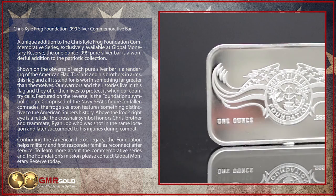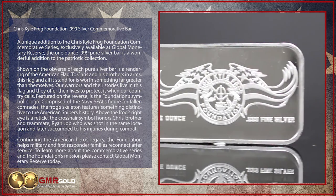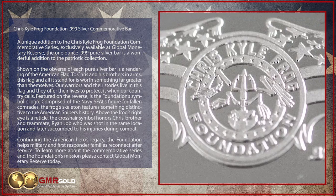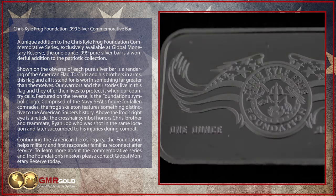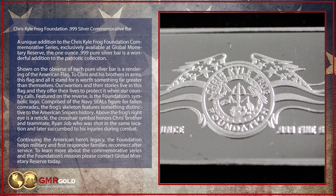Featured on the reverse is the Foundation's symbolic logo. Comprised of the Navy SEAL's figure for fallen comrades, the Frog's skeleton features something distinctive to the American sniper's history. Above the Frog's right eye is a reticle. The crosshair symbol honors Chris's brother and teammate, Ryan Job, who was shot in the same location and later succumbed to his injuries during combat.